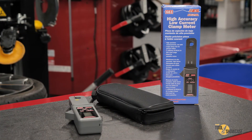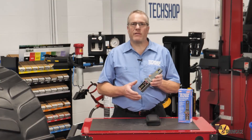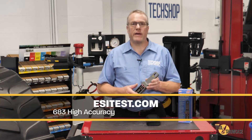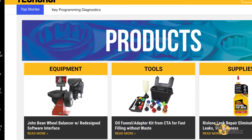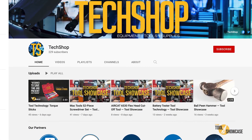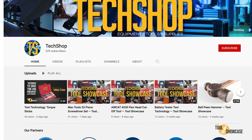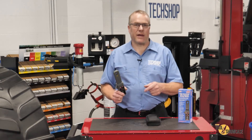The Model 683 High Accuracy Low Current Clamp Meter also comes with a zippered pouch and a user manual with all of the operating instructions and some additional tips for use. If you'd like to know more about this or any of Electronic Specialty's other professional handheld equipment and tools, visit esitest.com. Don't forget to go to techshopmag.com for more Tool Showcase videos, or subscribe to our YouTube channel and never miss a single one. Thanks for watching TechShop's Tool Showcase — I'll see you next time.